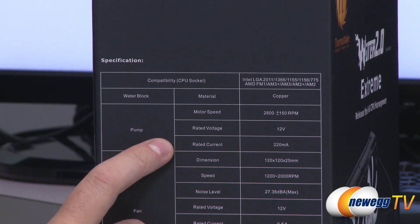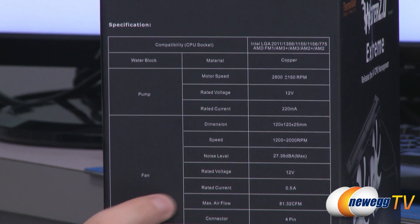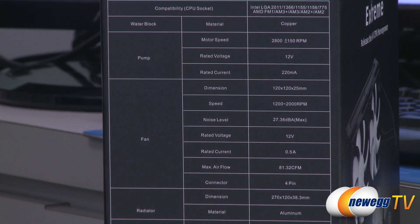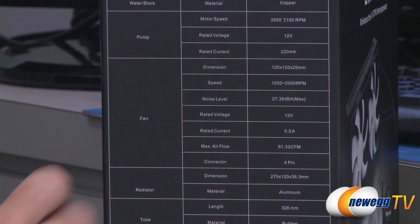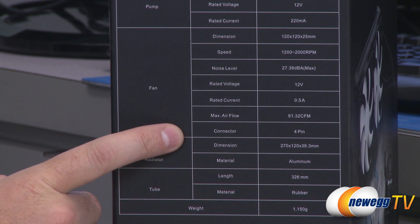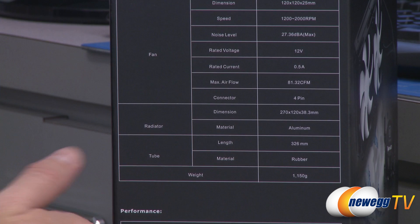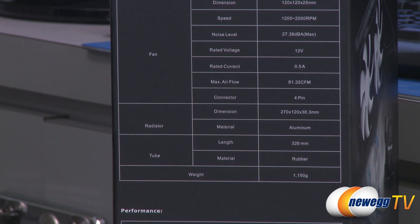The water block is made of copper. The pump has a motor speed of 2,800 RPMs plus or minus 150, 12-volt rated voltage, current 220 milliamps. Fan dimensions are 120 by 120 by 25 millimeters. Speed can range from 1,200 to 2,000 RPMs, noise level of 27.36 decibels, rated voltage of 12 volts, rated current of 0.5 amps, max airflow of 81.32 cubic feet per minute, and the connector is a 4-pin for PWM controls. Radiator dimensions are 270 by 120 by 38.3 millimeters, made of aluminum, tubing length is 326 millimeters, made of rubber. Total weight of the unit is 1,150 grams.